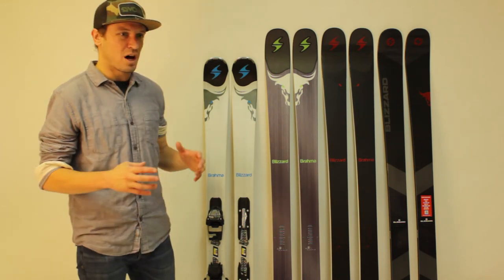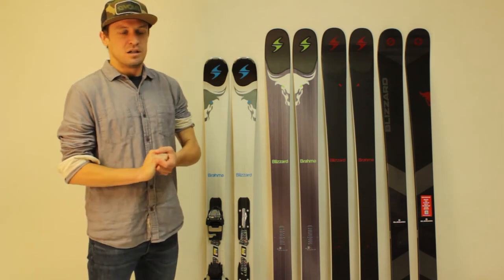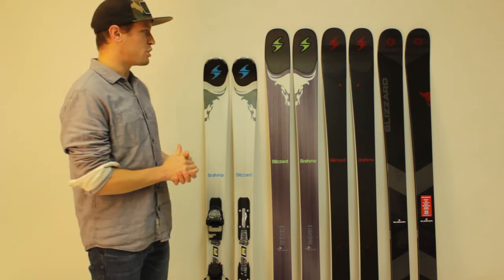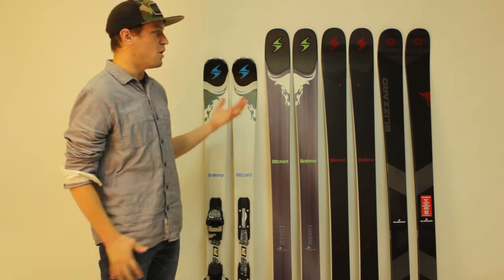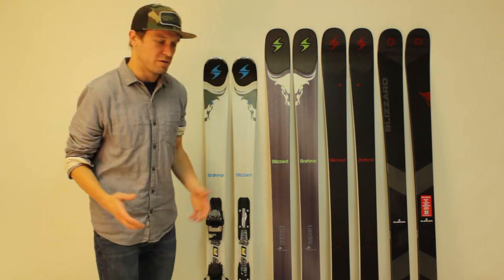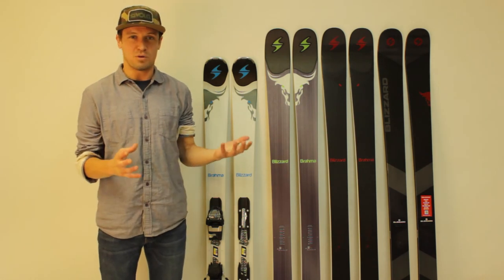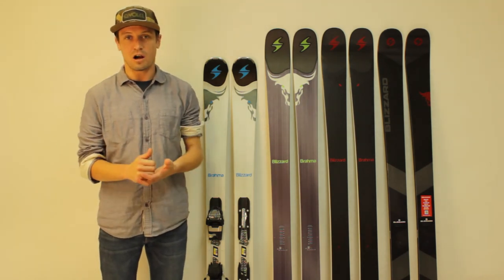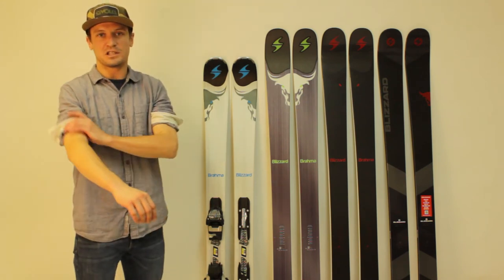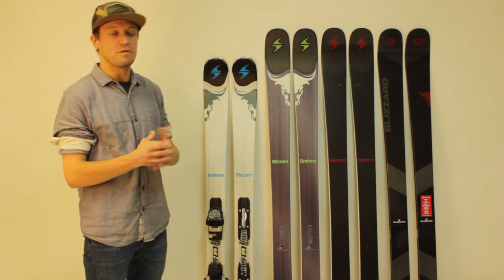Going back to the Brahma CA quickly — I don't know if you guys remember the Blizzard Bushwhacker, but essentially the Bushwhacker was a Brahma with no metal in it. And the Brahma CA is kind of the new version of that, with no metal in it. Instead of metal, there's carbon in the Brahma CA. So it's much, much lighter. It's still super fun to ski, very responsive. You'll see it in our ski test results, and we'll do a full review as well.